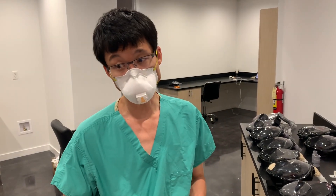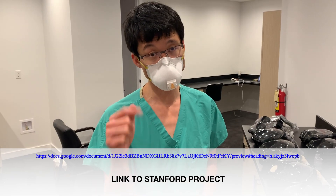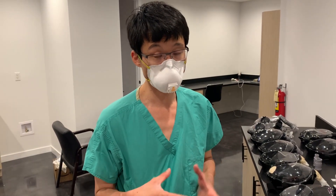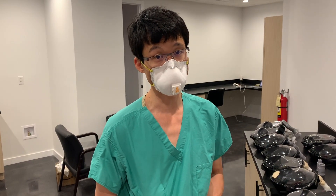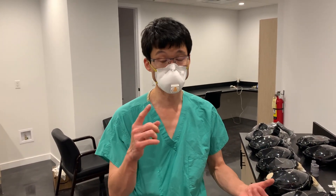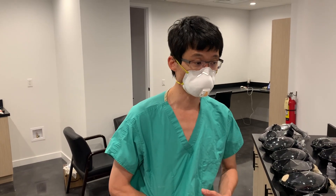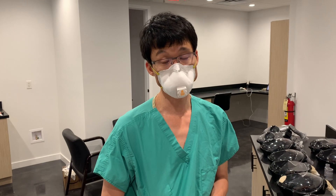The Delphine project — there's a link in our comments section on the original video and we'll put it on this video — they did a lot of valid testing. They even put the masks in autoclaves to see if they would survive; they survived even after three autoclaving cycles. They put it in bleach, they used alcohol — I think it was 70% alcohol — and they did a lot of testing, which was really awesome.